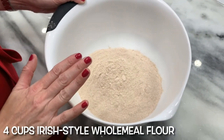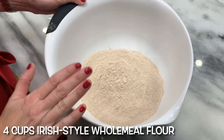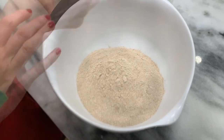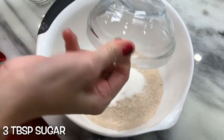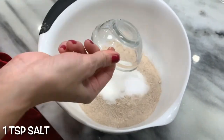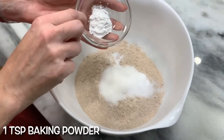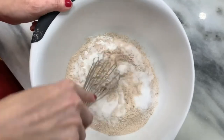Start with the dry ingredients: 4 cups of Irish-style wholemeal flour, or whole wheat flour — 4 cups. 3 tablespoons sugar. 1 teaspoon salt. 1 teaspoon baking soda. 1 teaspoon baking powder. Whisk together.